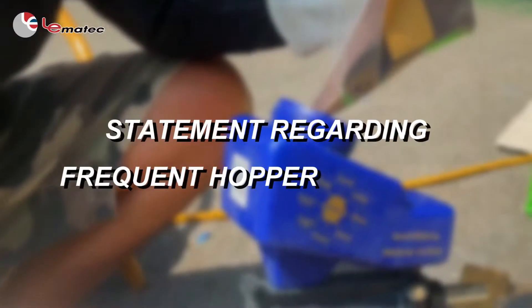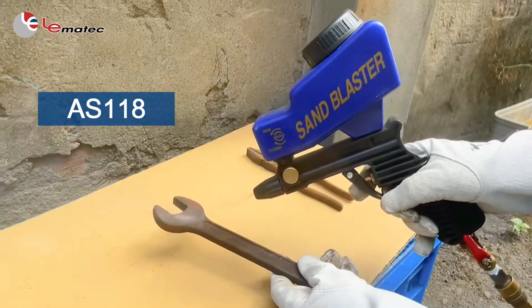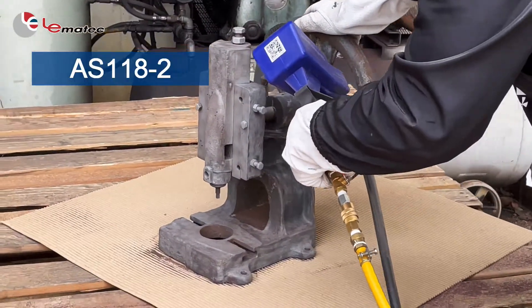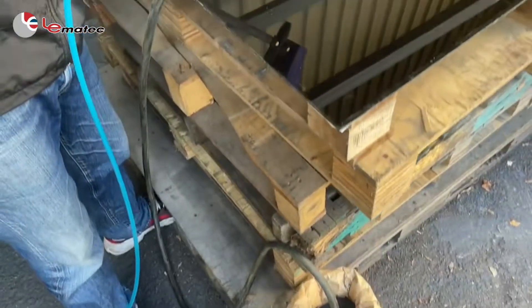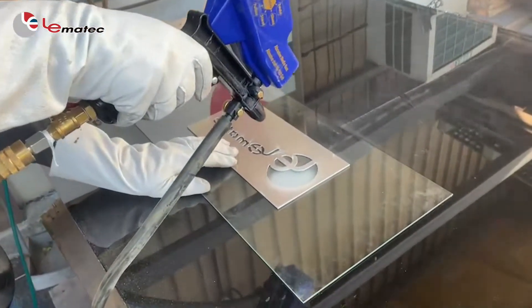Regarding frequent hopper refilling: we recommend the AS118 Blue for smaller projects. When blasting larger projects, you can opt for the AS118-2 sandblaster, which incorporates a siphon hose for continuous and longer blasting operations.